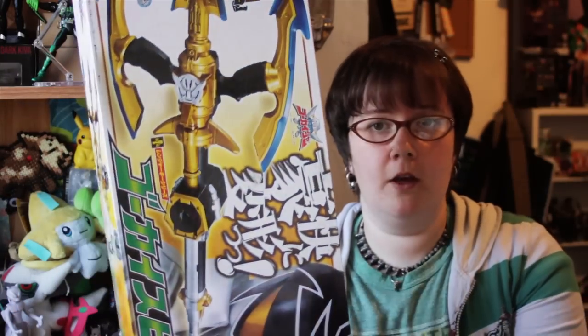This box is gigantic. For those of you thinking about buying this product, because the box is so big, it can only be shipped EMS to the United States or anywhere outside of Japan. Shipping winds up being about as much as the price you'll be paying for the product, so it's important to keep that in mind. It winds up being a pretty expensive toy when you figure in shipping.